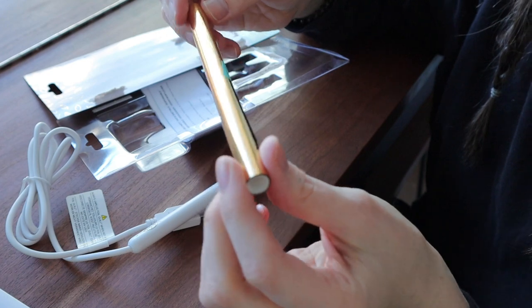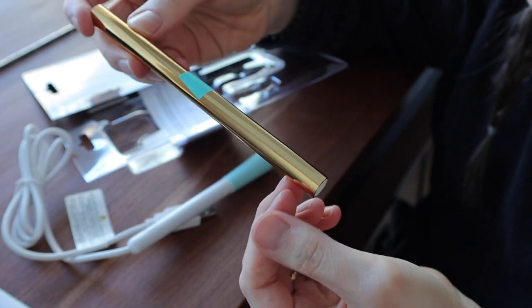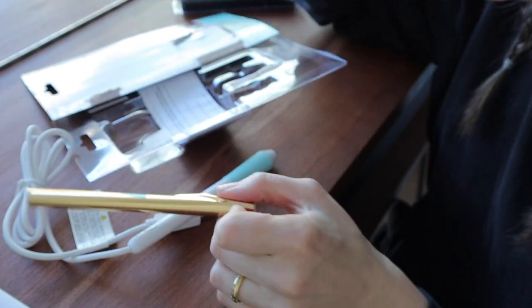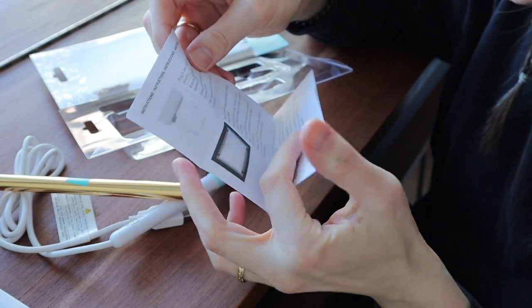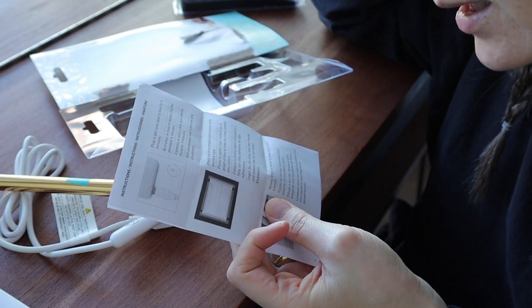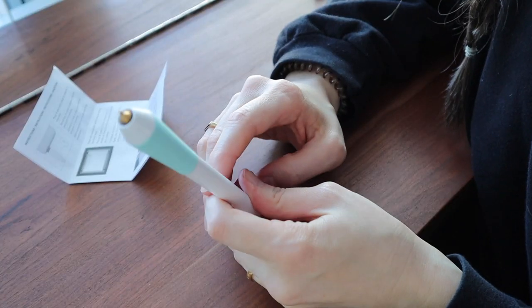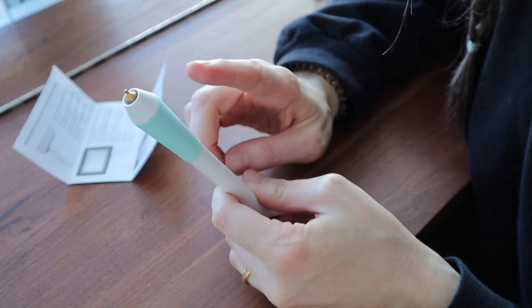It also comes with this little roll of foil. It's very, very thin — if you've used any products that do heat transfer foil, like the Minc machine, then you probably know. The instructions say to plug the pen in and allow it to heat for five minutes, place foil over your project and secure using a low-tack tape, then slowly draw or write to ensure a clean transfer. I have warmed up the pen for five minutes — don't touch the top because it's really, really hot.